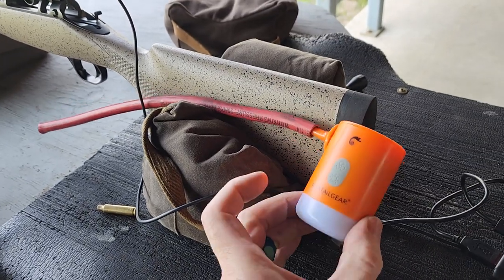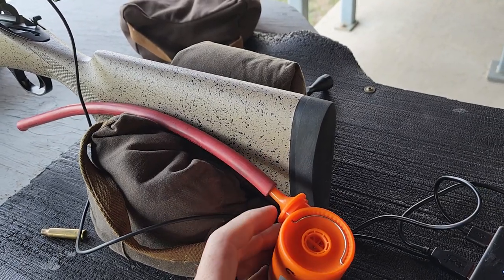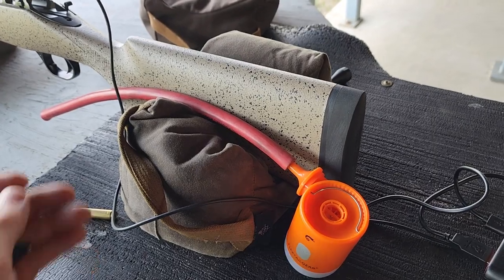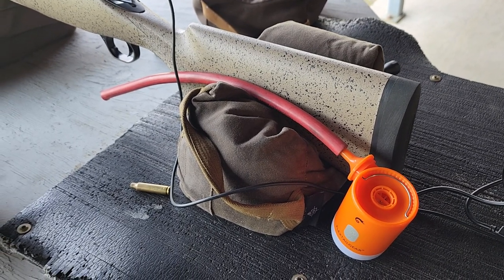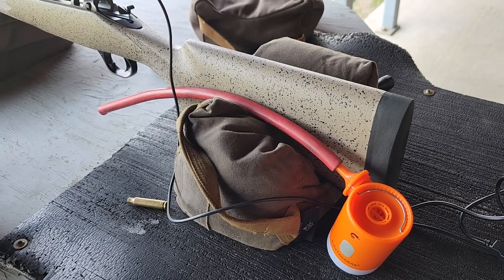Just wanted to show you guys that. If you want to pick one of these up, they come with several different fittings. This is just a little nozzle fitting that fits in the end of a rubber hose — I think this is a gas line, but it doesn't matter. I've got a link in the description below where you can check it out and pick it up from Amazon through one of my affiliate links.